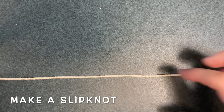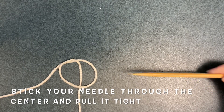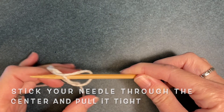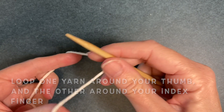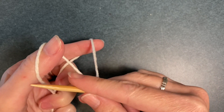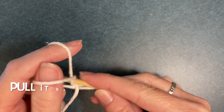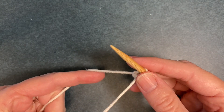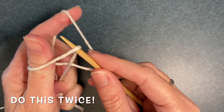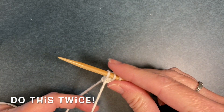First you'll make a slipknot by making a circle with your yarn and then passing the yarn underneath. Next you'll stick your needle through the center of that slipknot and pull it tight. Loop one yarn around your thumb and the other yarn around your finger, then bring the needle through the yarn in front, around the yarn in back, and back through the hole in front and pull it tight. You're going to do this twice. That's what's called a cast on.